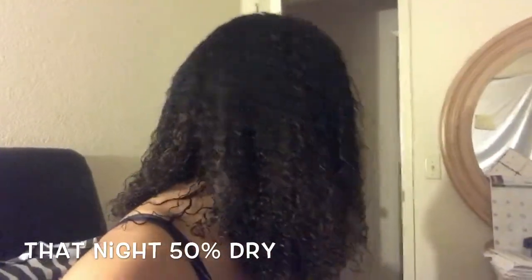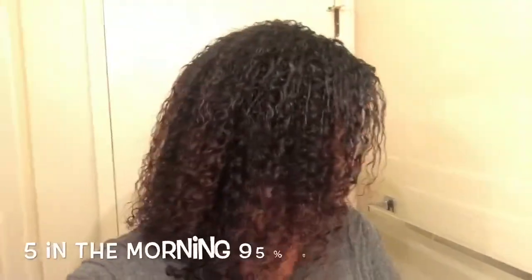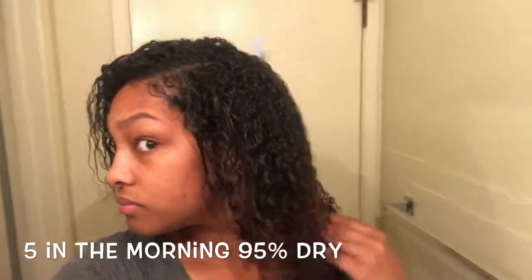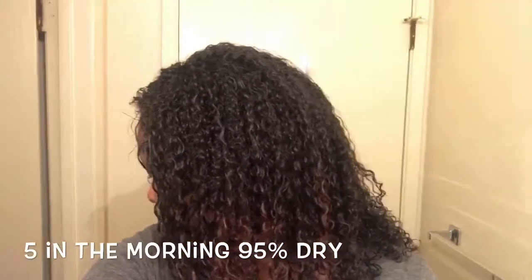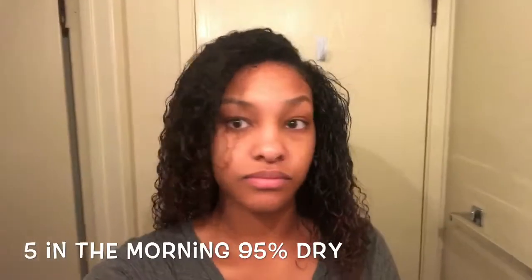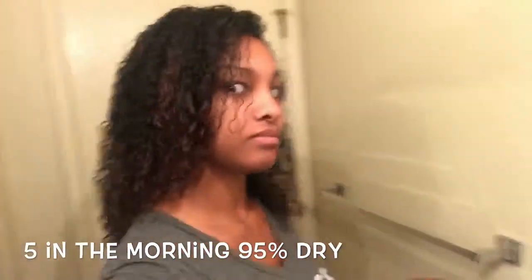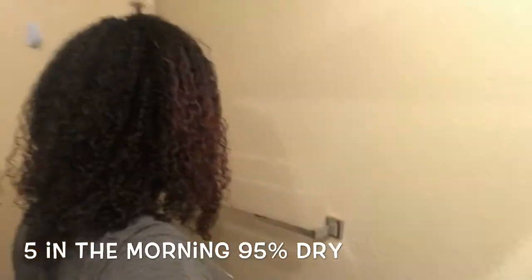This is when it was 50% dry that night before I went to bed — I liked it. And this is the morning. It was not completely dry when I took the video, but I loved the results. The curls and everything were great. I feel like it looks a lot better in person, but I love the ending result.